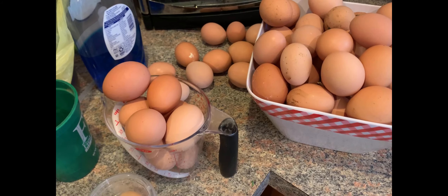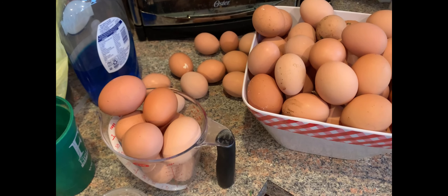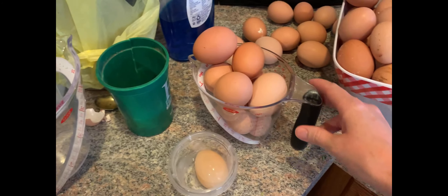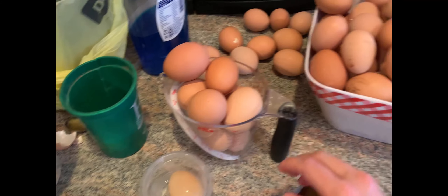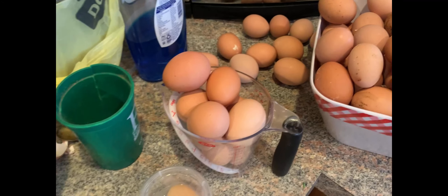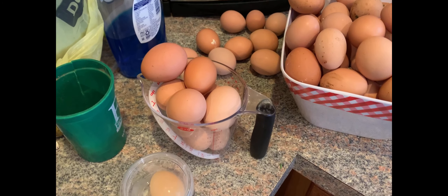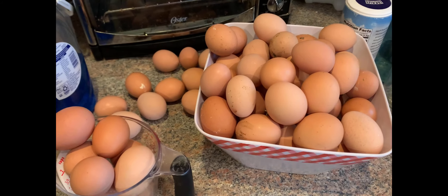Today we're going to be starting water glassing. It's a very old-fashioned way of preserving eggs in lime water. These eggs right here we have set aside because they're clean. You can see some of these we cannot get clean to put in there. We've got clean bedding in the nest boxes and we're going to be collecting the cleanest eggs and start this experiment today.